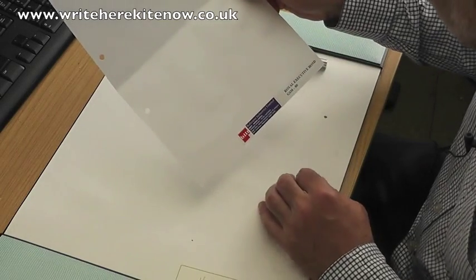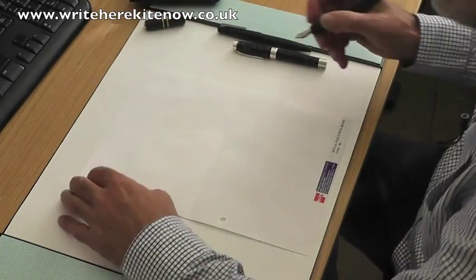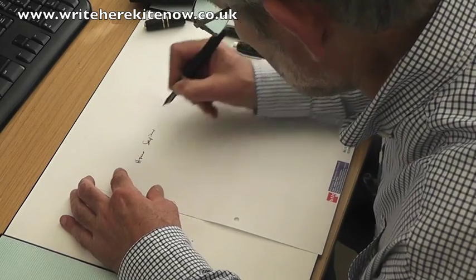What we have is this Royal Executive Bond 80g per square metre paper. I'm going to try this now with my trusty Holmes Happiens. And that is not looking too bad.